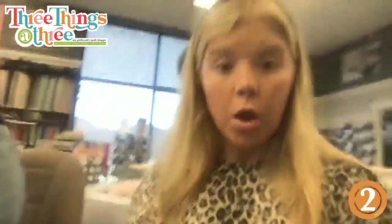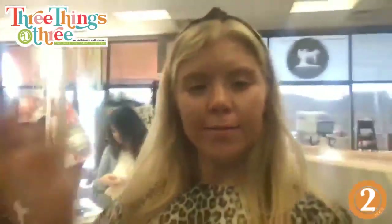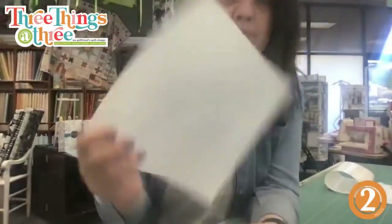We're going to move to the cutting table. It turns out Tammy did cut the pieces — they were right here, she just forgot to bring them over. We're also going to need an iron.